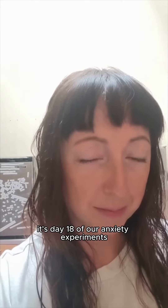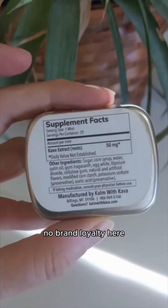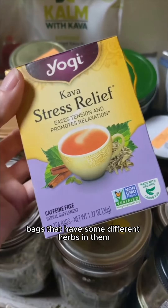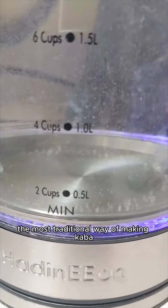It's day 18 of our anxiety experiment and today we are trying out kava. We have a few different things to try — no brand loyalty here. We got these mints, we got micronized kava which is a powder you mix in with warm water, we have some pre-made tea bags that have some different herbs in them, and then we have the actual kava root.